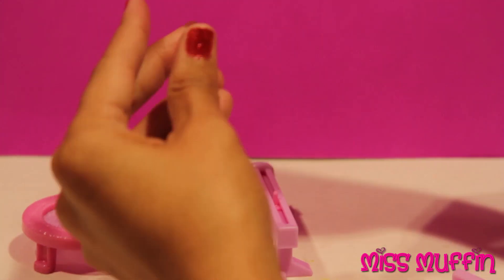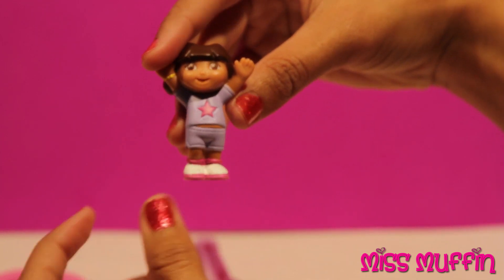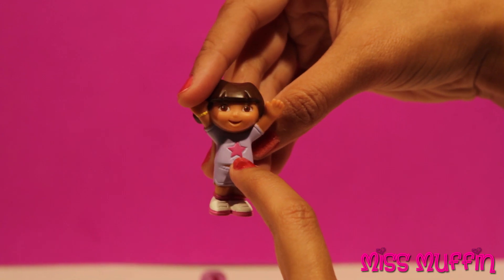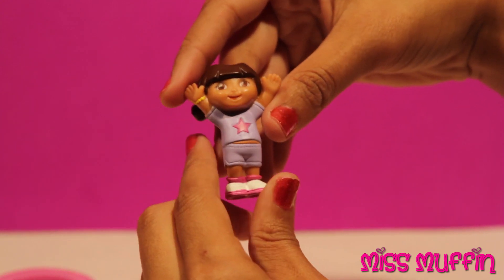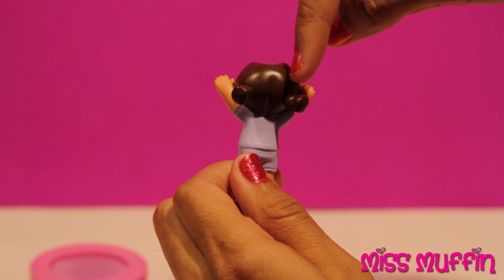Here we have Dora. She's got her gym outfit on and there's a pink star on her purple shirt. Looks pretty good. And she's got her hands up in the finished position. Hooray! And she has her hair in pigtails to keep it out of her face. Perfect.